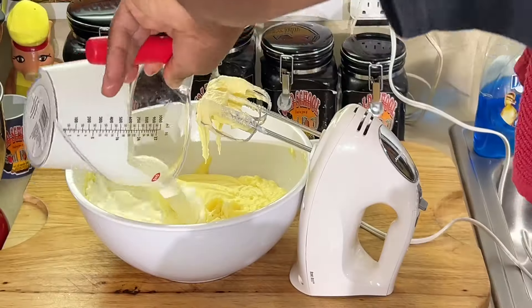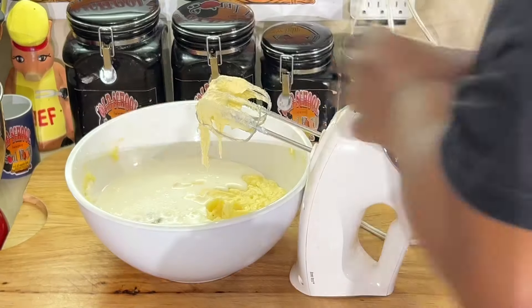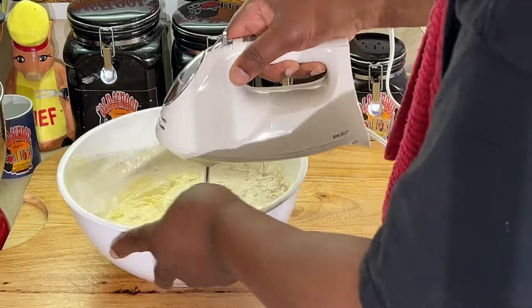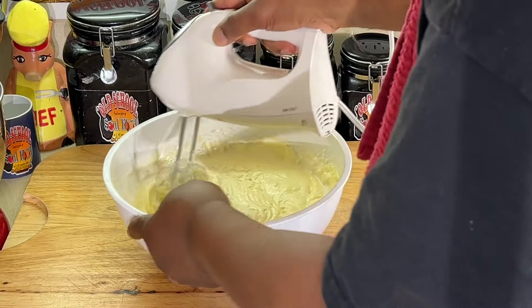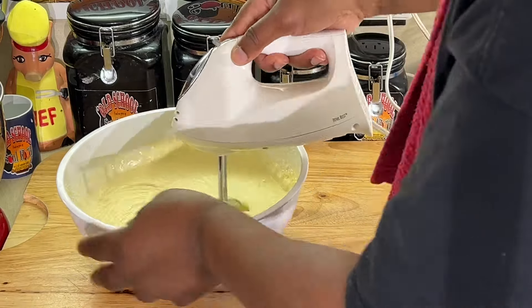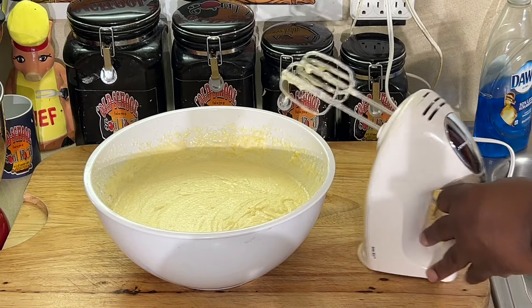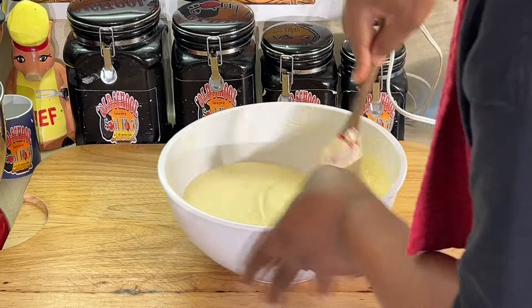Now we're going to add the rest of the ingredients: buttermilk, get all that in there, vanilla, and of course the flour. And we're going to mix all this up together. Let me mix this up and get all those things off the bottom that might not catch.